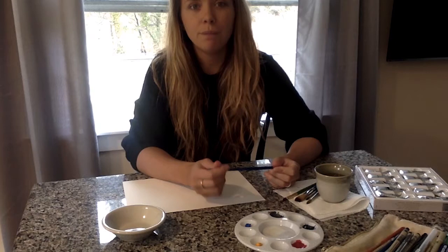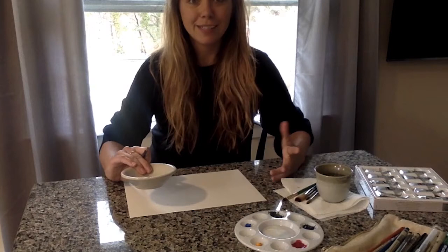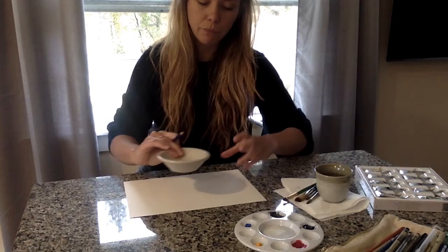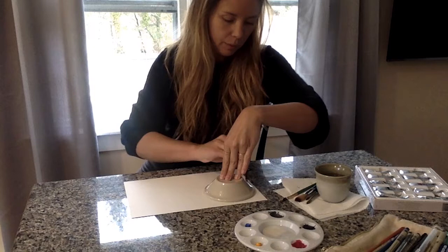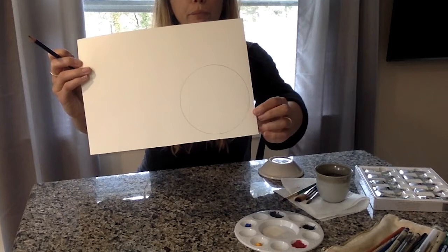So to get started with this project, we're going to be doing an abstract drawing or painting using geometric shapes. I'm going to just take this bowl and turn it over and trace a circle on my paper. I'll show you what it looks like — it's just a simple circle. That's how I'm going to get started.